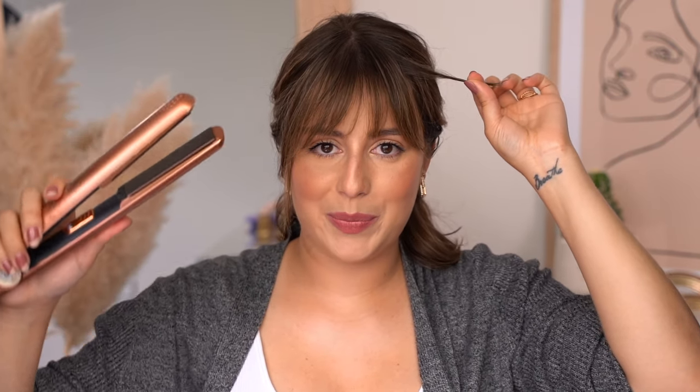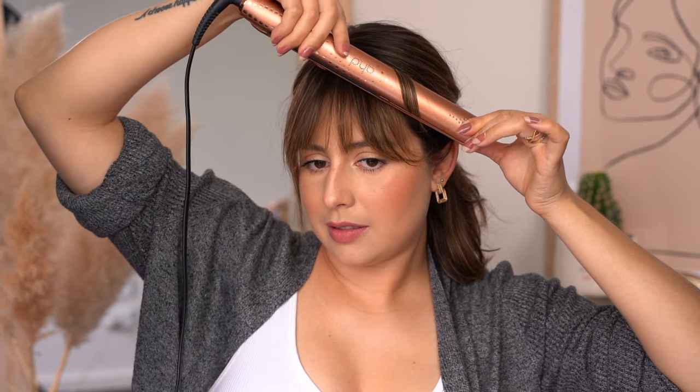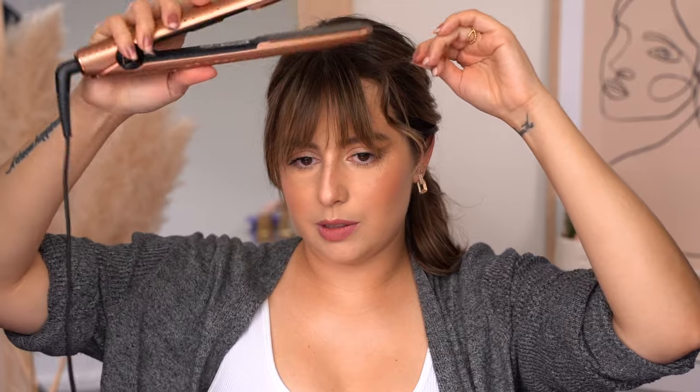I'm going to divide my hair so it's not in the way, and we're going to start working with very small pieces. We're going to do a side part and start curling the pieces inside — I'll show you how. You want to pull it until it's a little bit cool, and keep doing the same thing, working your way across and always taking very small pieces.